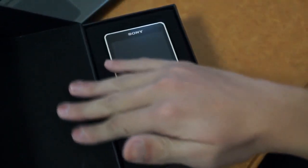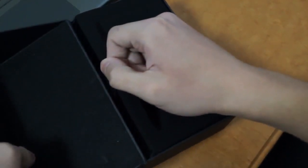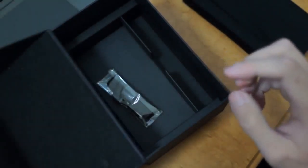The box interior is lined with some felt material, almost silk-like. We have the device here, easy to take out. And if we pull out this tab, we have the instruction booklets in here, in this smaller box compartment. We also have an included faux leather case, a proprietary Walkman data and charge cable — that's also USB of course — and some dust caps.